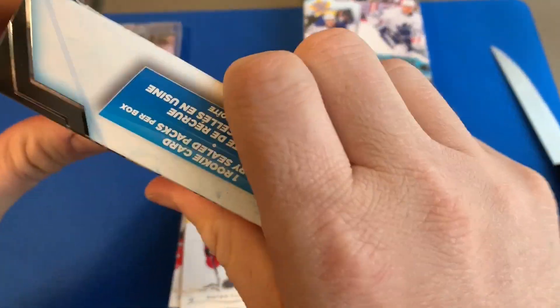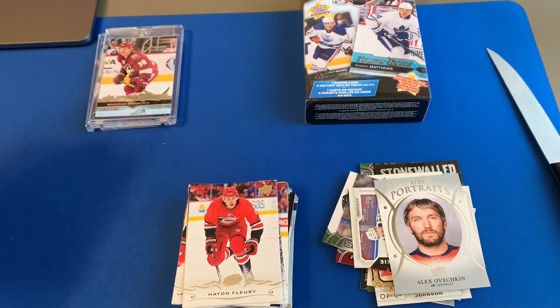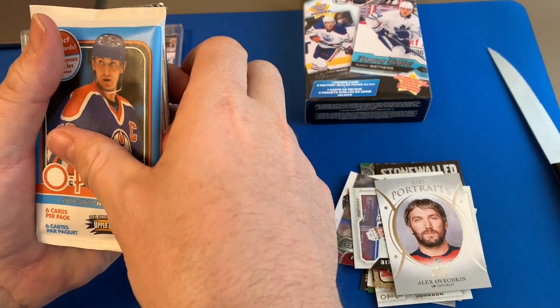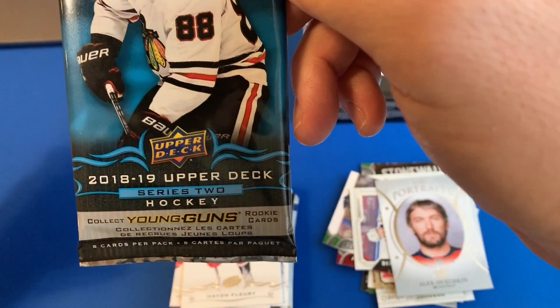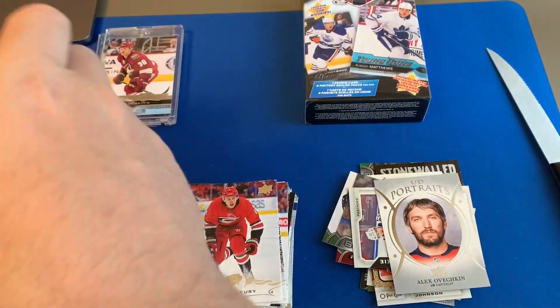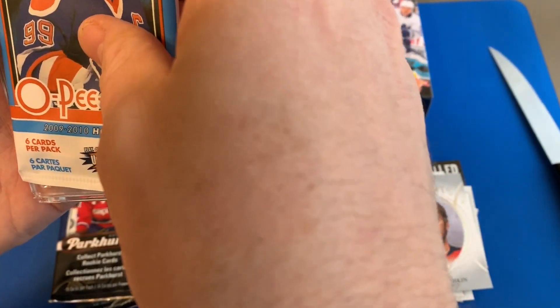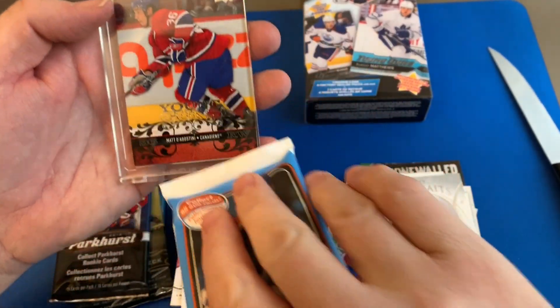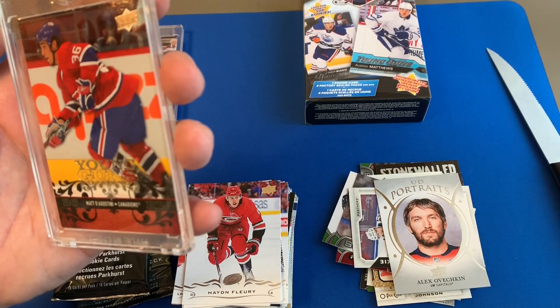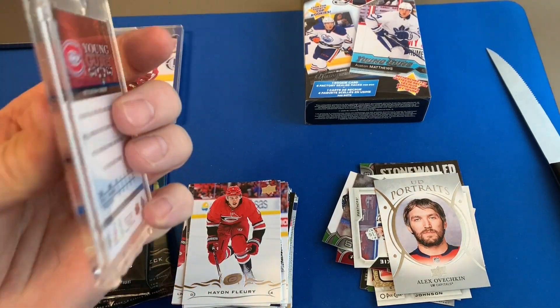I don't hate this product — there are sealed packs in here so you could get good Young Guns out of those packs. We got Series Two, Series One, Parkhurst, and a little O-Pee-Chee. Young Guns: Matt Ageostini — oh that one's off center a little bit.